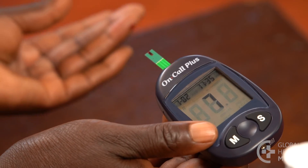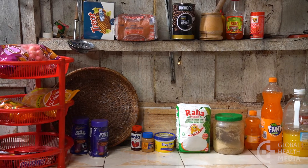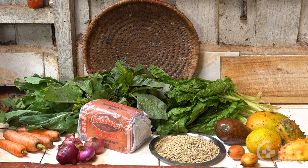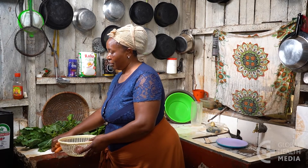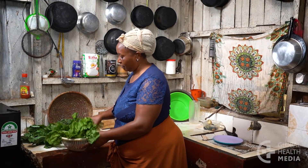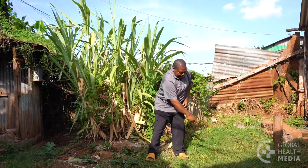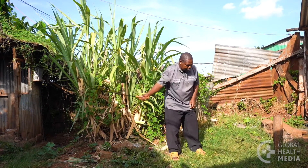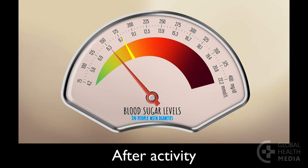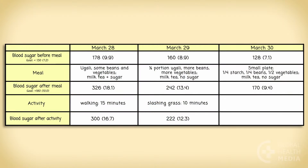Measure often in the beginning. Learn which foods cause your blood sugar level to rise too much and which foods give you healthy blood sugar levels. When your blood sugar levels start coming down after meals, you will feel better and have less hunger and fatigue. Being active soon after eating will help lower your blood sugar. Check your blood sugar after the activity. After slashing grass for 20 minutes, the blood sugar dropped 40 points, demonstrating how powerful activity is in lowering blood sugar, especially after a meal. Be sure to include activity and blood sugar levels on your record.